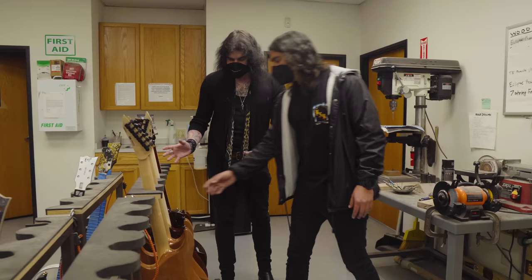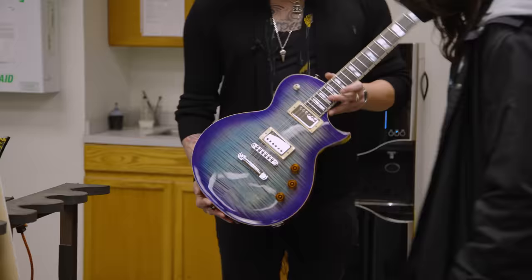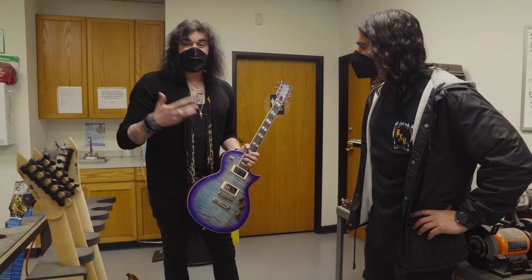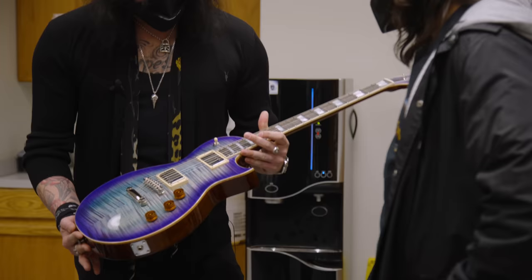I've only ever seen pictures of an ESP USA, let alone held one — can I pick one of these up? Look at this — it's well balanced. When you play as many guitars as you do, when you work for a guitar company, you play a lot of guitars and you can always find the good ones. This is a good one. Even without plugging it in, when you can hear a guitar acoustically, you can already tell it's going to be a good sounding guitar.